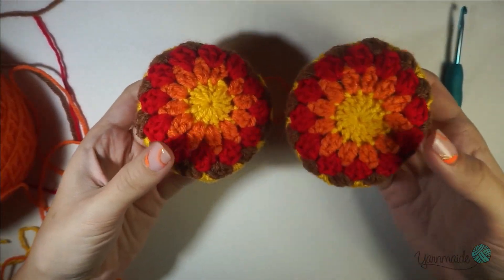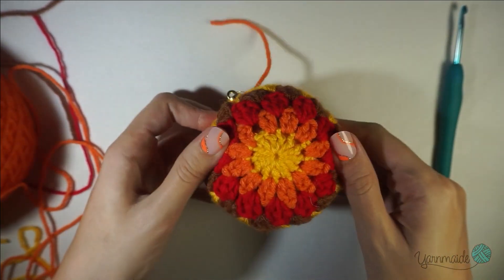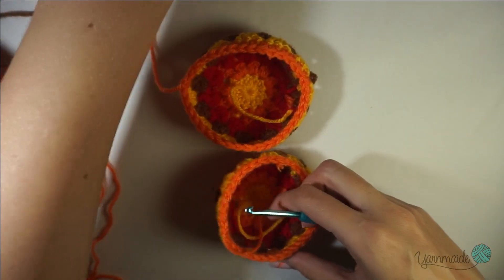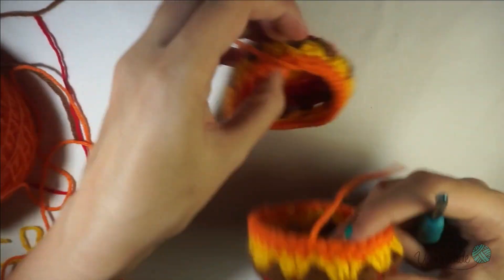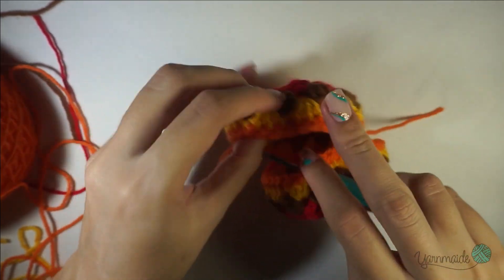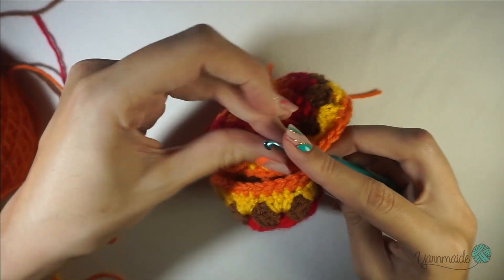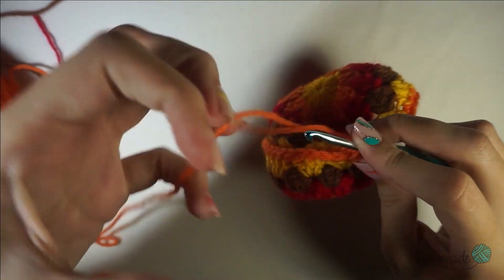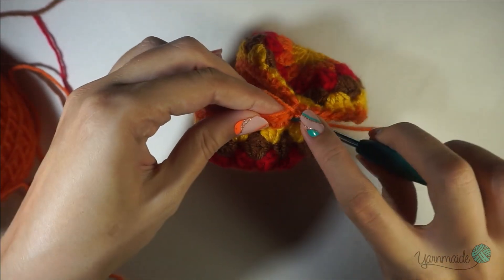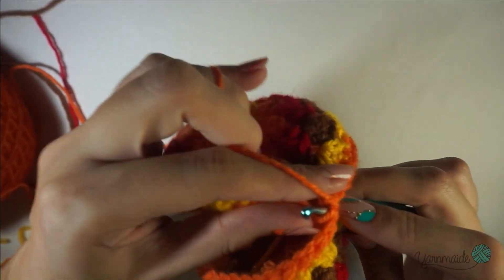I have my two halves of the design here — it's gonna look something like this. But first I'm gonna put it together without the ornament inside, just because it's more comfortable that way. Insert your hook anywhere, attach your yarn, chain one, and slip stitch in that same space — put your tail underneath.